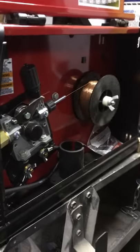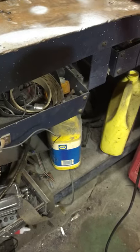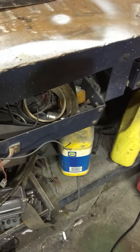This is what inside a welder looks like. It's working. Yay.